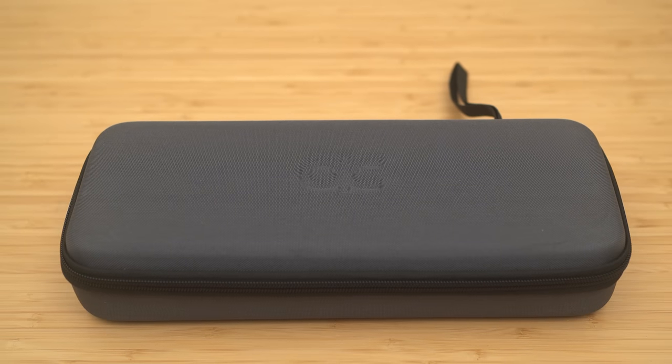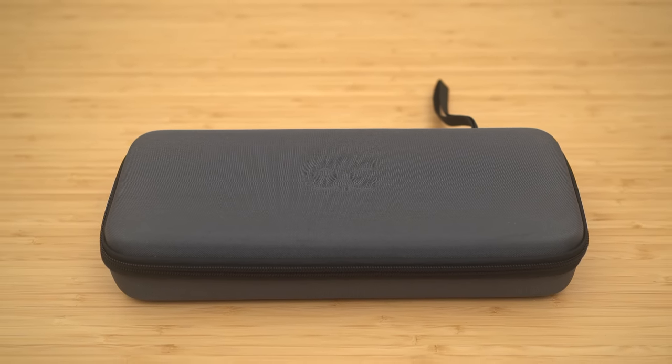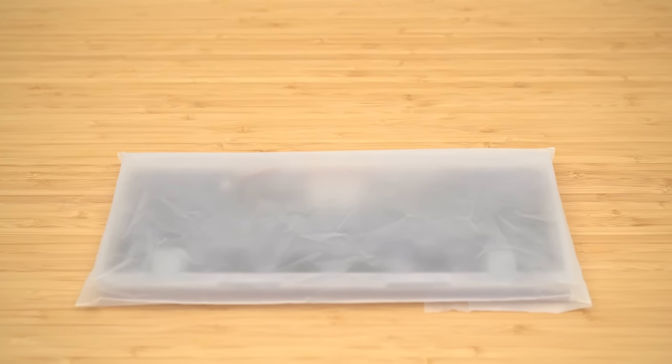Inside this carrying case is the most anticipated 60% keyboard of the year. Behind this mosaic is the most anticipated... Hey bro, you gotta stop that. Just show the dang keyboard already. Calm down, man. I'm just trying to build a little bit of suspense.